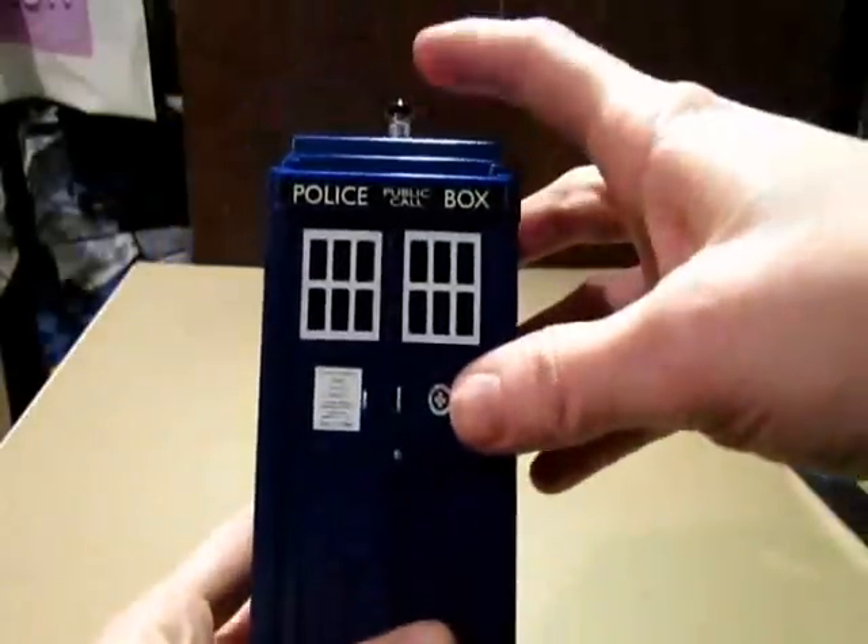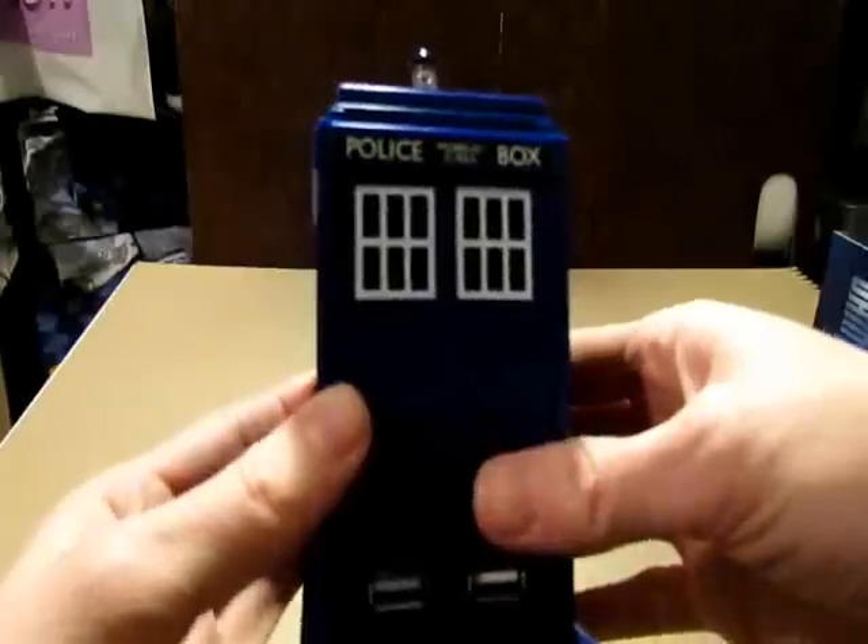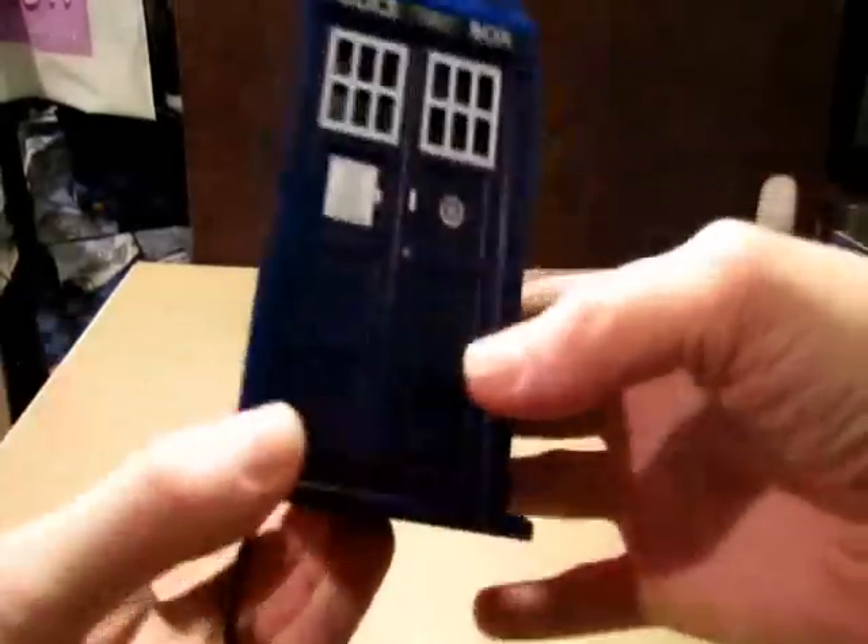And when you first plug it in, this will light up and everything too. So yeah, that is the TARDIS. This is my new USB hub.